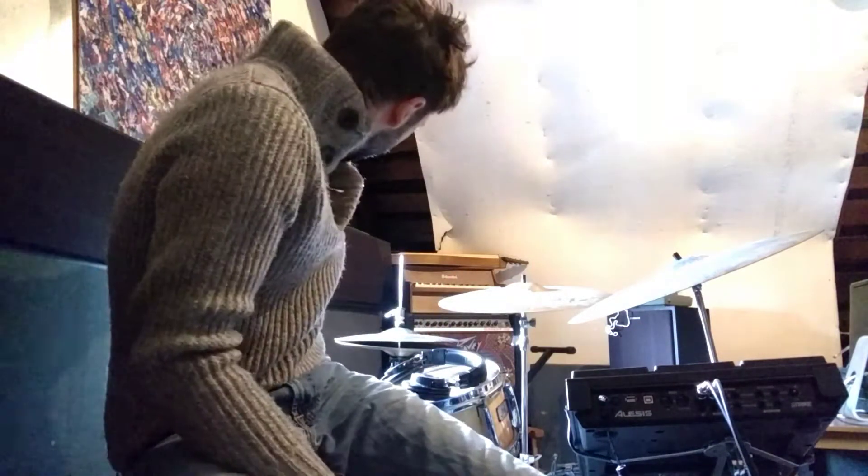Right here you see the red and the white. Those are my outputs — they're going to my stereo system that is behind me, which I'll turn on in a moment. Regular guitar TRS cables going to the back.